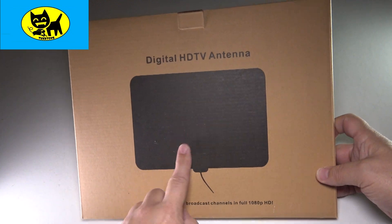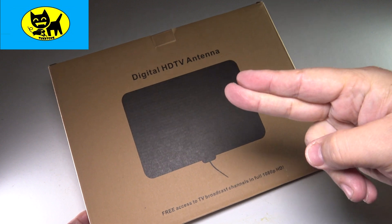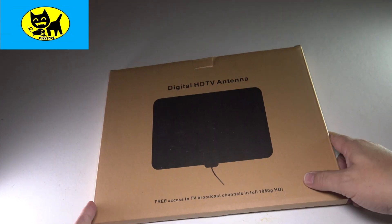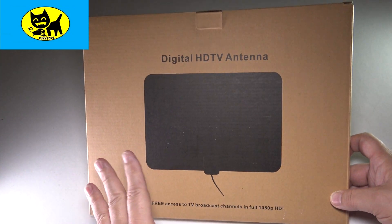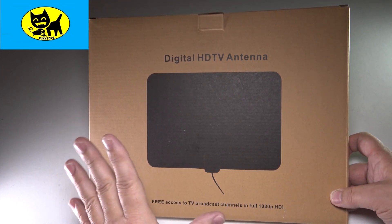This is available from Amazon and I'll have a link right down below, so click that link, cut that cable bill, and save yourself a ton. My cable bill is like 200 bucks — it is totally out of control. So that's what makes these great: if you're in range to get free TV, you totally should do it. It's money in the bank.